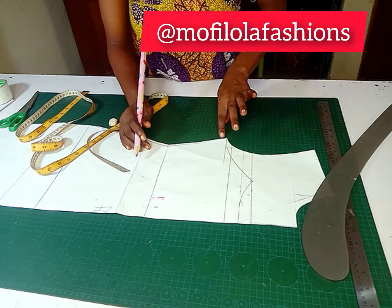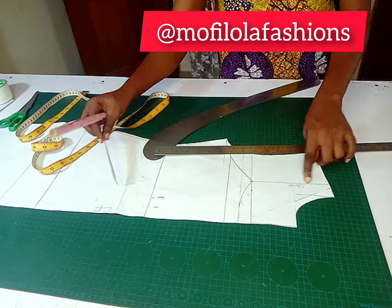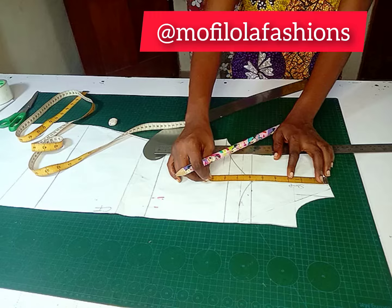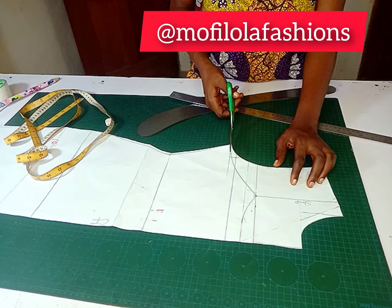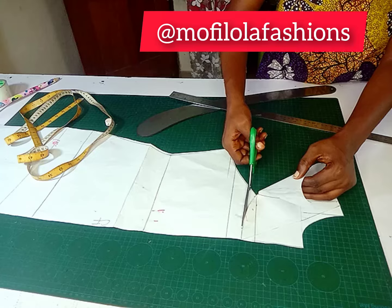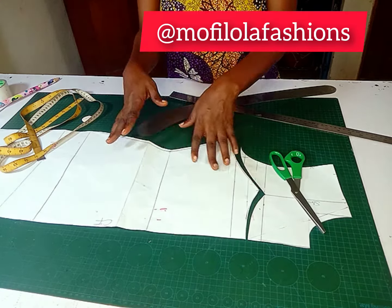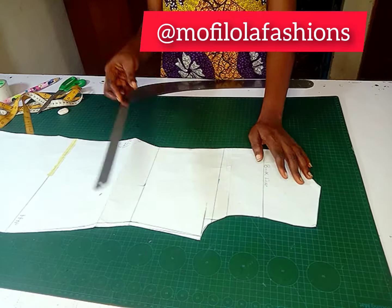I want the neckline to come down just about one inch from that point. From the shoulder down you can now mark the length of your strap, which gives you the idea of how long your strap is going to be. We are cutting off those pieces for now — this is us manipulating the dartless bodice into a strapless spaghetti strap bodice.